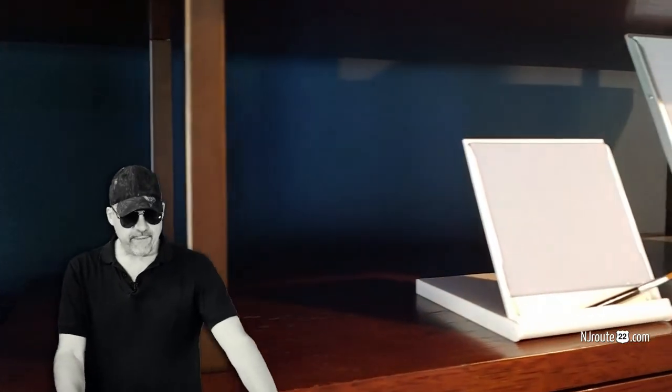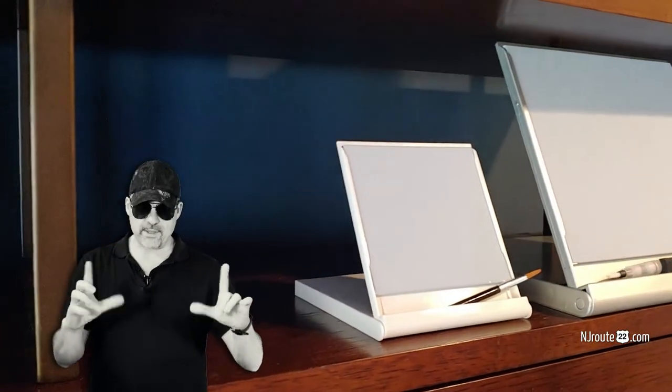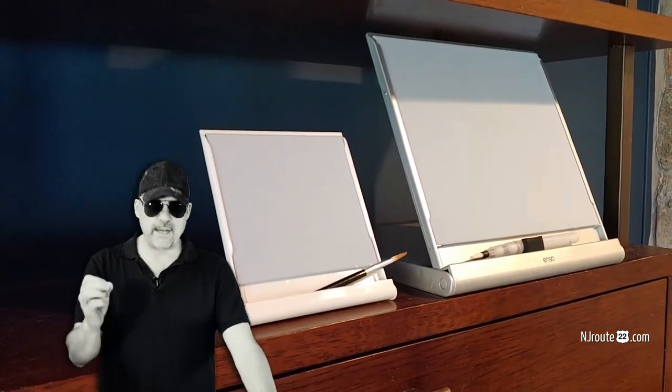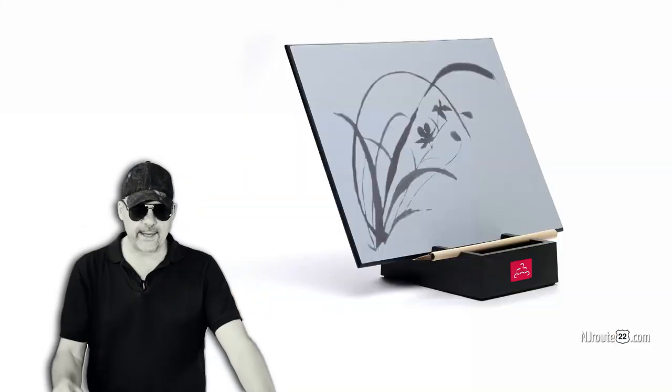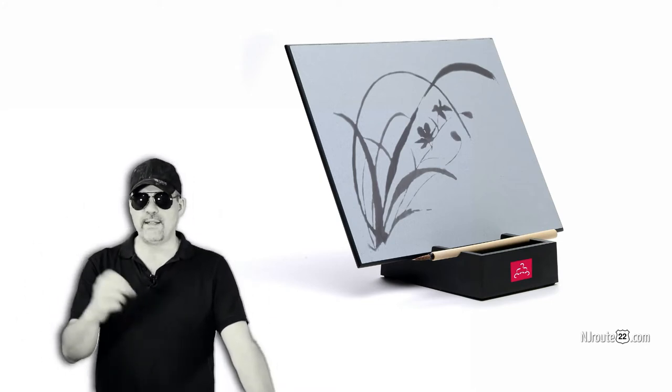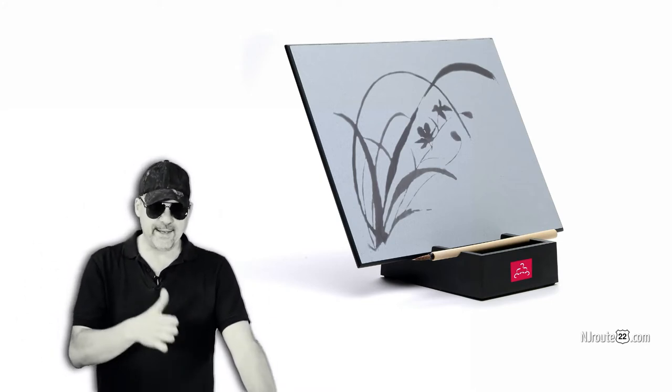It's like an artistic thing, for all the artists in your life. It's basically a blank gray canvas that you dip a paintbrush in water and you draw on it and it turns black basically, or various shades of gray depending on how it evaporates.